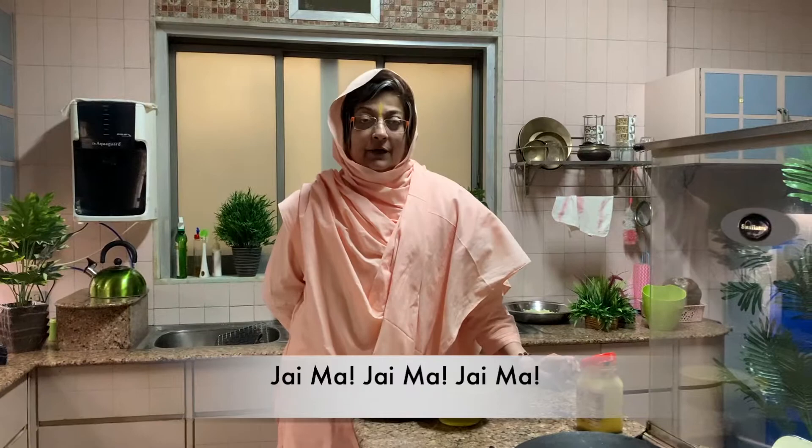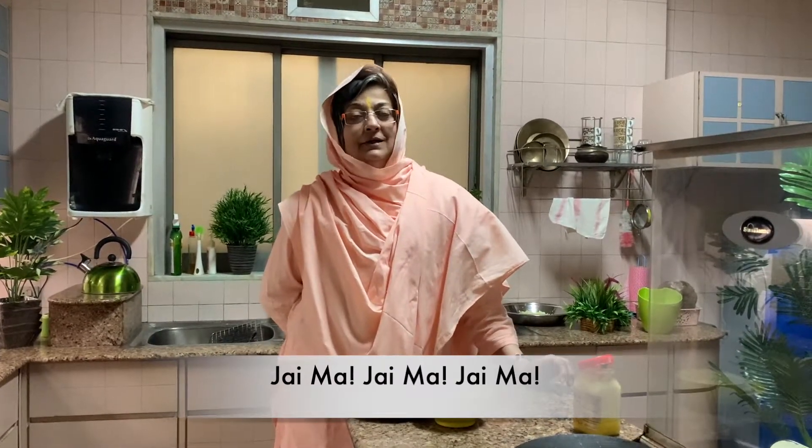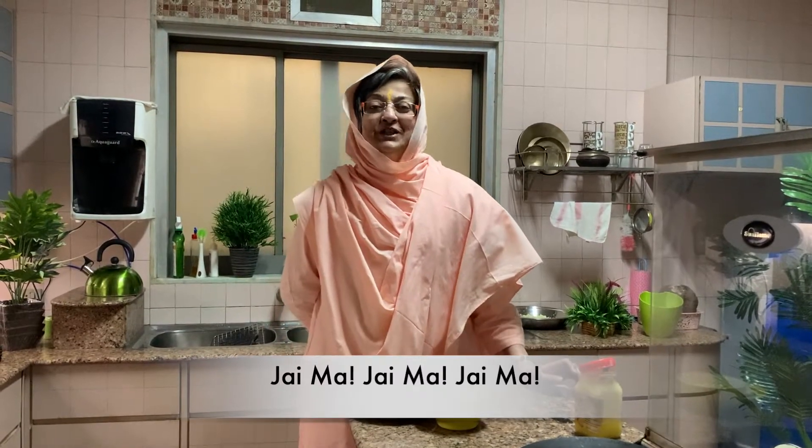Very tasty, very good — try it, subscribe, like, comment. Tell me how you made it, how it felt, so it feels good. So do it. Thank you. Jai Ma.